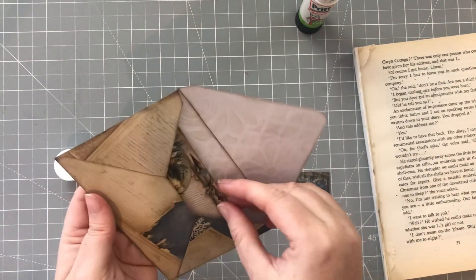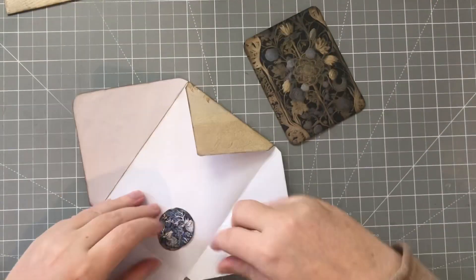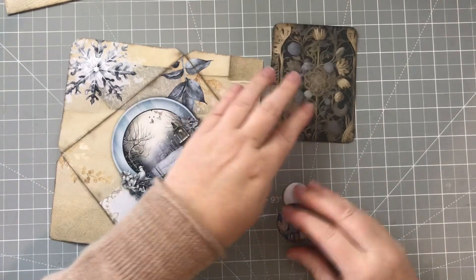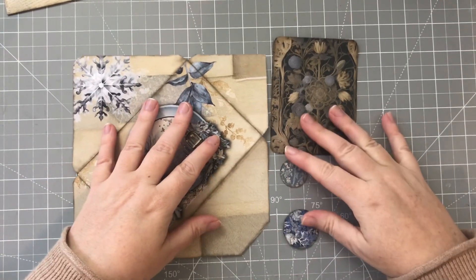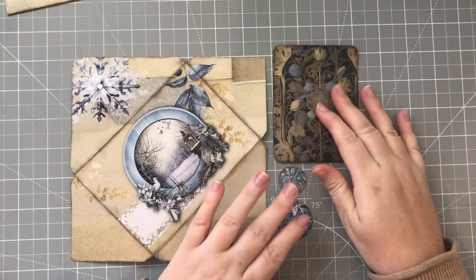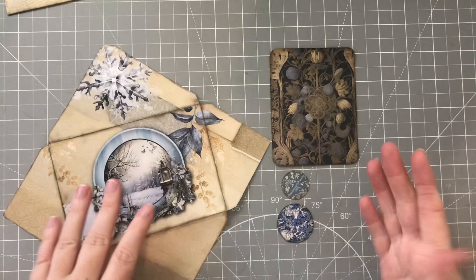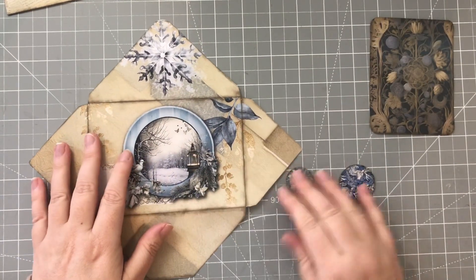I'm just going to pop that in there - that's my journaling card - and that's envelope one done. This was the next envelope. Again it's on the page like this; there was a journaling card, there were two circles in case you wanted to use them as some form of closure or whatever, and there is also a leaf as well. Again I cut it out and used the lines already given to fold the envelope flaps.